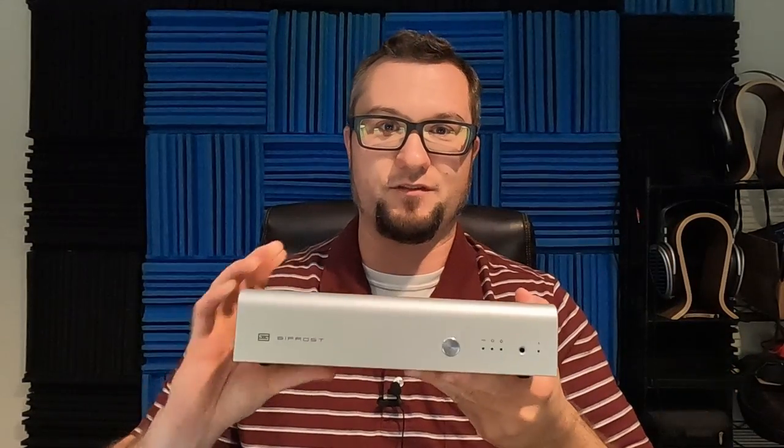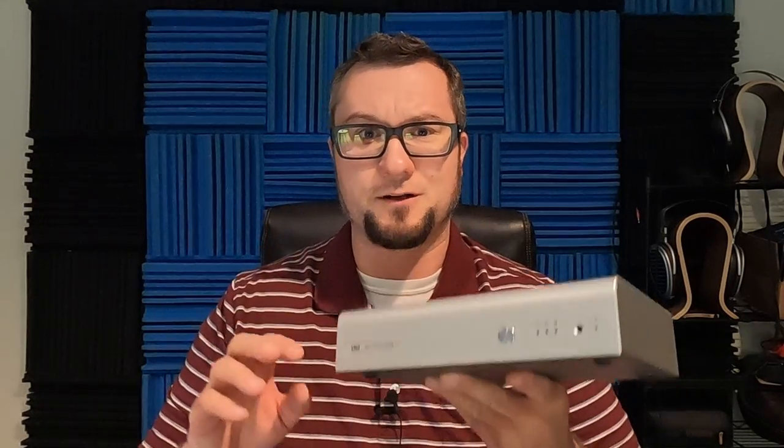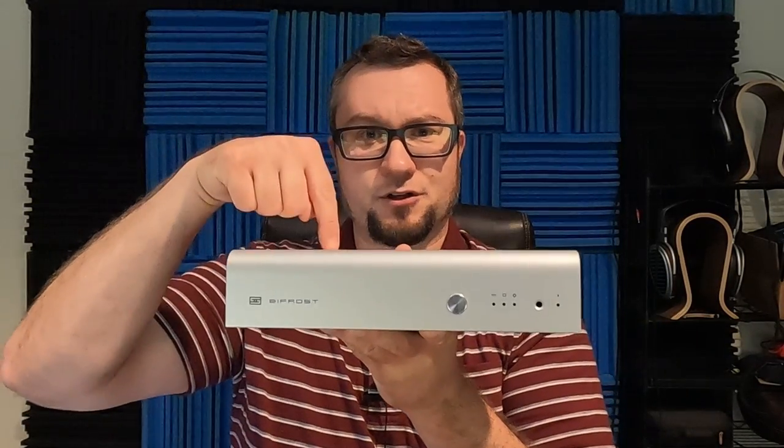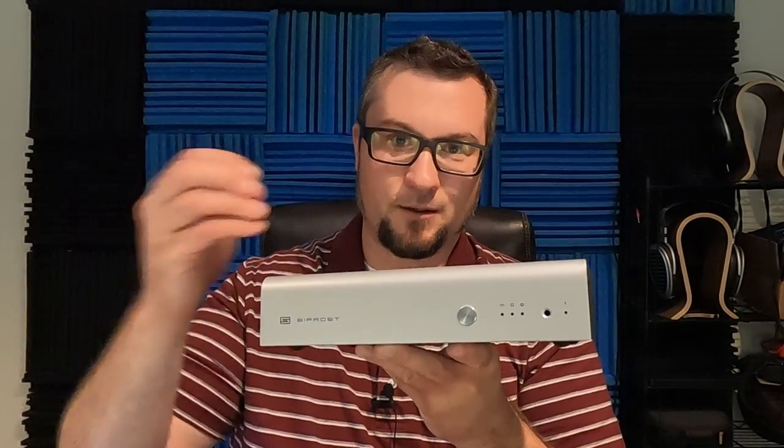I did a first impressions of this which I posted three or four weeks ago. I'll put a link in the description — check that out, especially if you're upgrading your original Bifrost 2 using the upgraded DAC module card. In that video you get to watch me do the installation and see what mistakes I made, so if you're worried about doing that install, check it out.